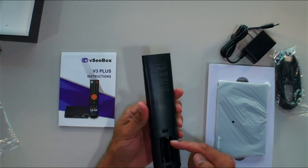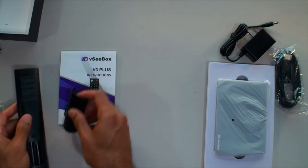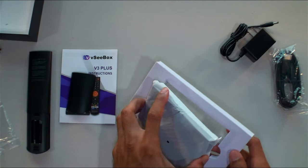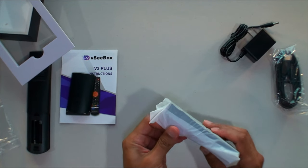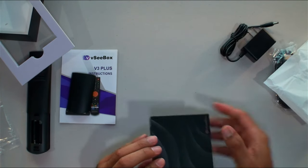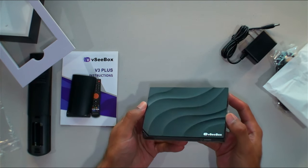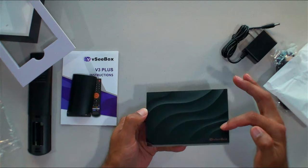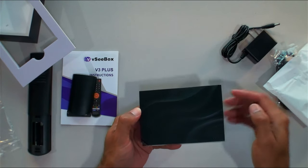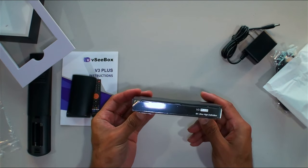Triple A batteries required, not included. Now the main event — it's all padded, very nice packaging. Look at that texture on top — it's like a wave, it's beautiful, and it's actually grooved, not just a sticker. Very nicely ribbed. On the front it says V3 Plus and 8K Ultra High Definition, which is great — I have two 8K TVs.